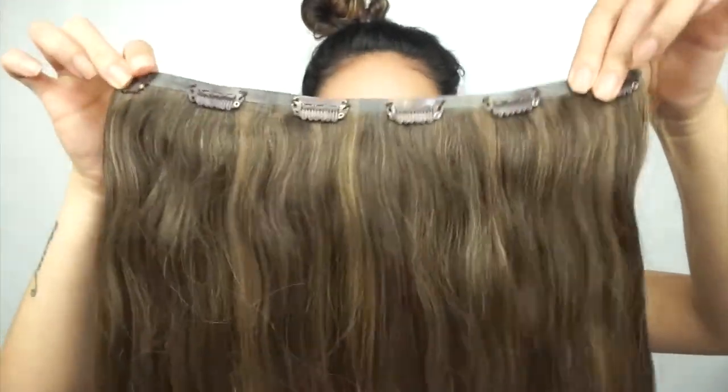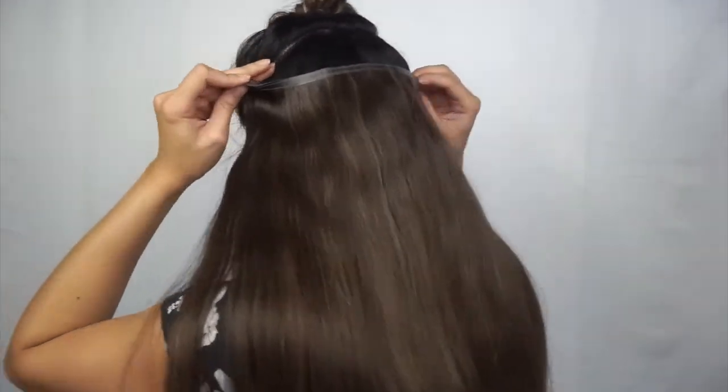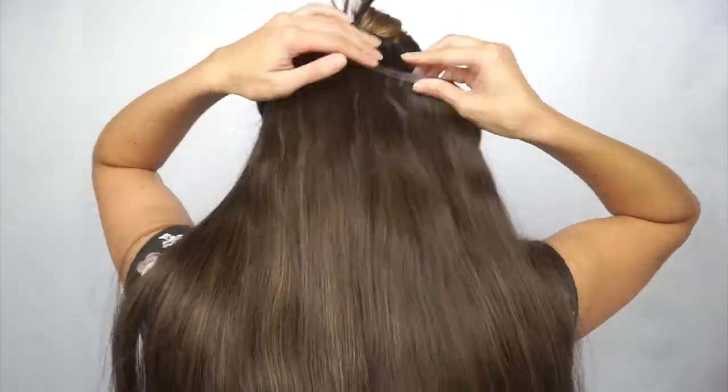For the third section I go about one inch right above the ears and grab the six-clip weft — it really puts the icing on the cake and blends everything together. First I measure where I want the clips to lay so it's not too much on one side. You can see it's already blending so nicely with my hair.